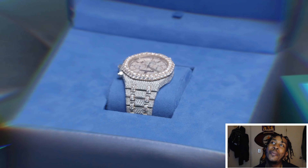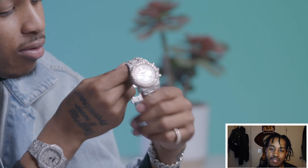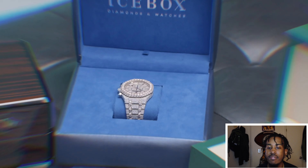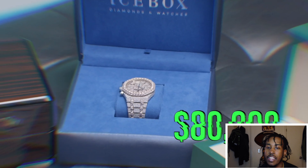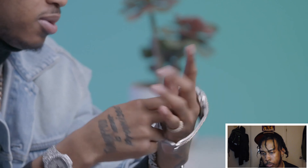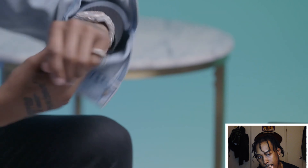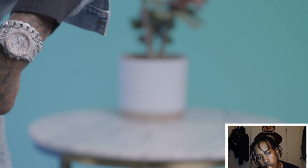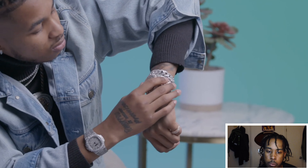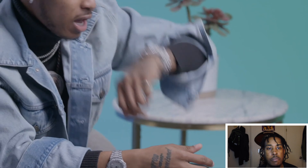This is a Royal Oak AP bust-down raised bezel. AP! I just got this — this is crazy. It's the chronograph. I don't really know too much about it, but it costs $80,000. I got that from the Icebox. This is the big boy. I think I'm going to get more into these, get some more popping watches. I feel like this is a man's watch. Diamonds busting — crazy. 80K.